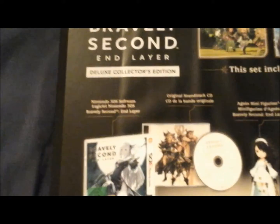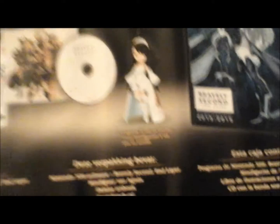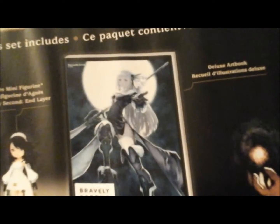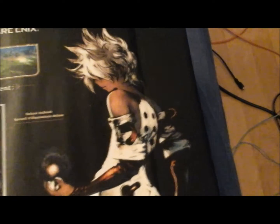Now that I look at it, there are some pretty interesting little bits and bobs on the back of this box. It obviously comes with a game, it comes with a soundtrack, a little mini figurine of Agnes, and a deluxe art book. That's what it contains.